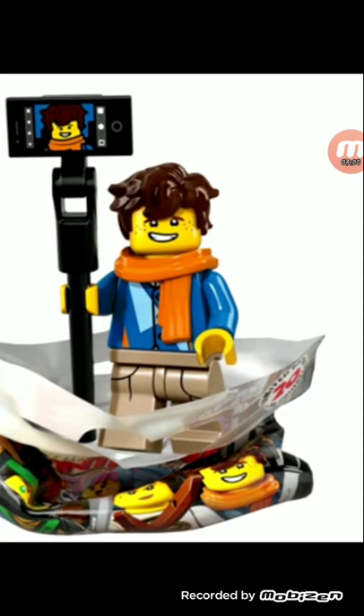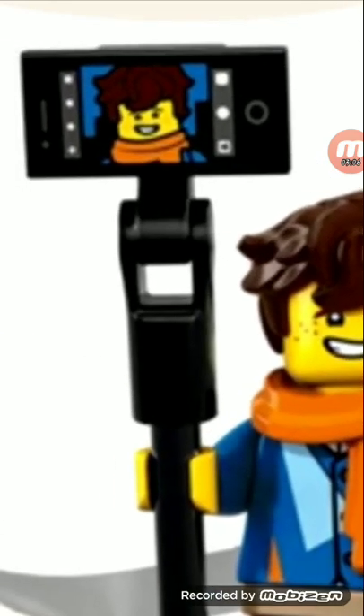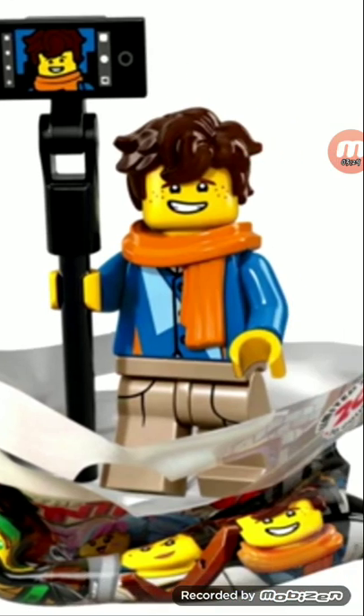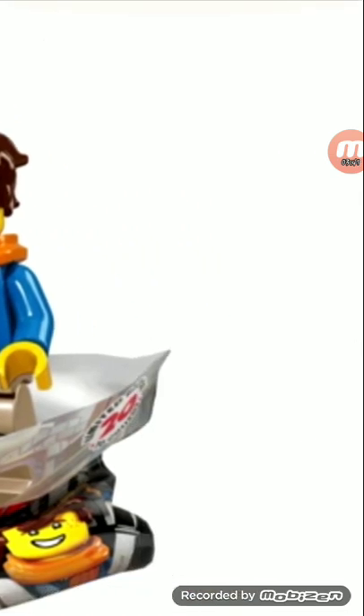Next is Jay. Nice scarf piece — I think that's new — and a brand new hair piece. New cell phone print. I wish that we got maybe not a selfie; it would have been more useful to get a camera, a flash, or a picture of scenery — definitely not a picture of him. Amazing leg printing, though I can't really tell his torso printing. This is definitely one of the weaker ones, along with the Gong and Guitar Rocker.